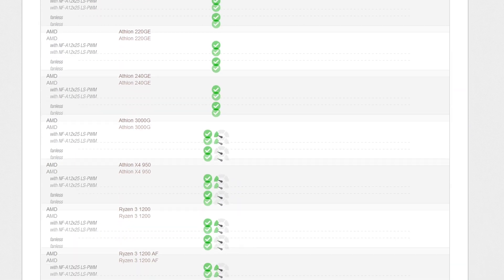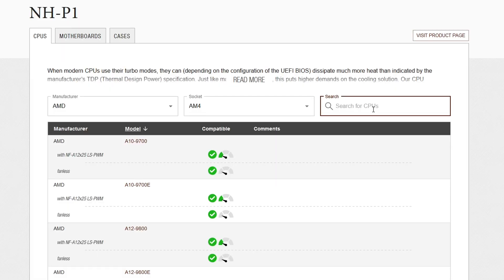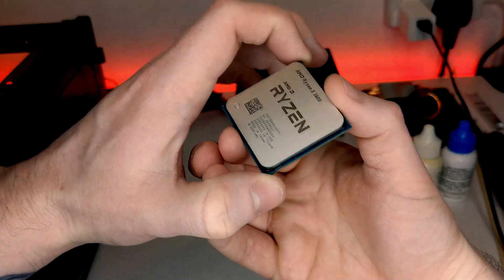Noctua have been very forthcoming in setting expectations for how well this cooler should actually work with your system. They have very clear guidelines to let you know whether this cooler is compatible with your CPU, and their website includes a compatibility checker. With the requirement to pair this with a CPU with a low thermal output, I decided to go for the Ryzen 5 3600, as it's listed as compatible on their website. With 6 cores, 12 threads, and a 65W TDP, we shouldn't have too many issues keeping this CPU under control.